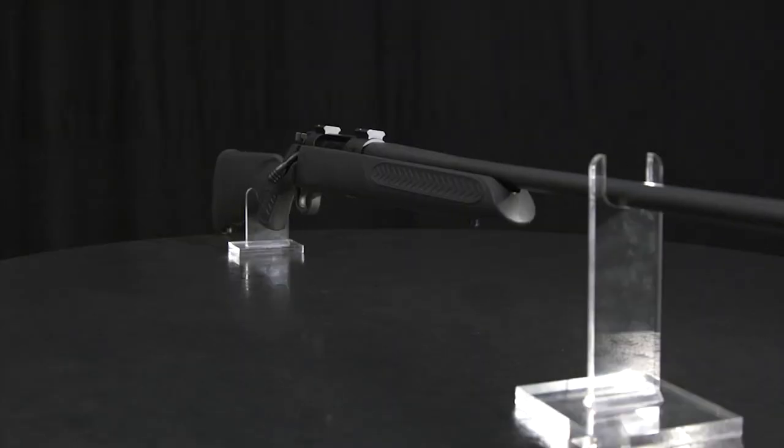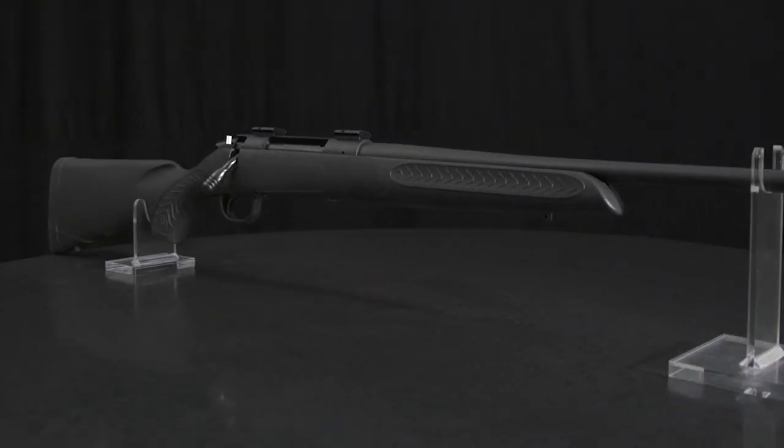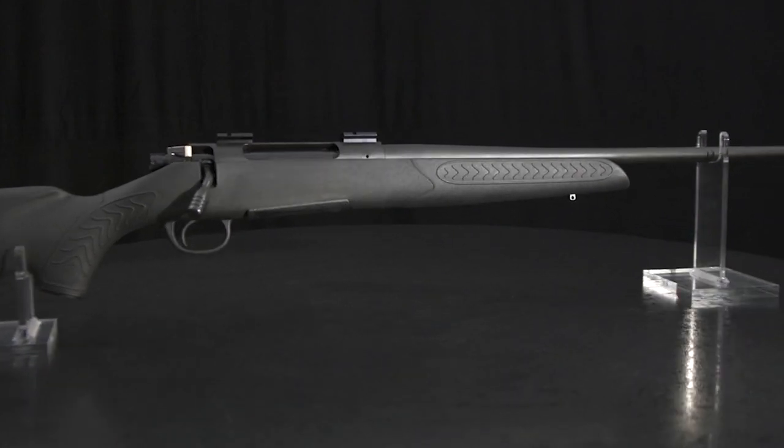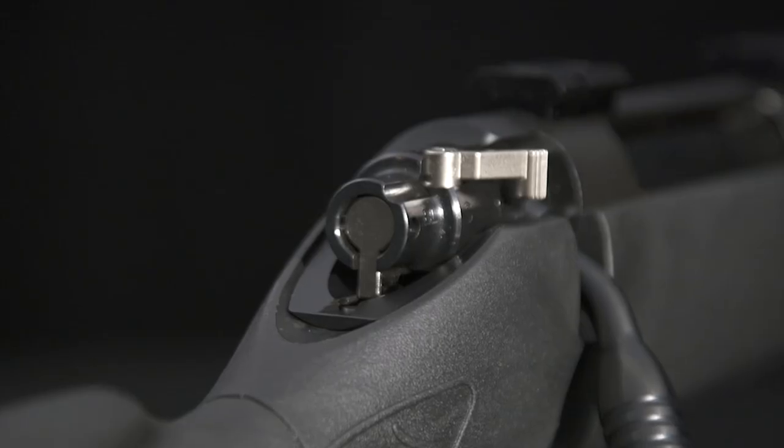For just $399 MSRP, this thing has everything that you could possibly need in a bolt action rifle. All of the guns come with a threaded barrel, so it fits any aftermarket suppressor or muzzle brake. It also comes with a three-position safety — for me, that's one of the best things. It has a bolt lock position, which is great if you're trekking through some heavy cover.